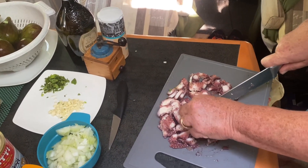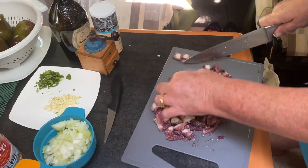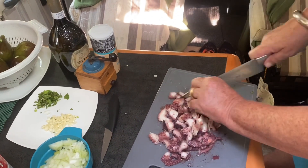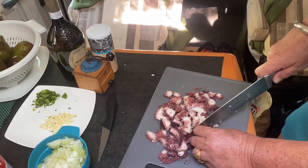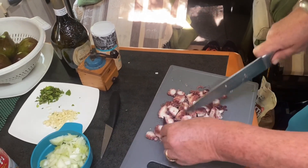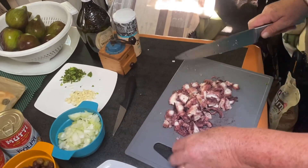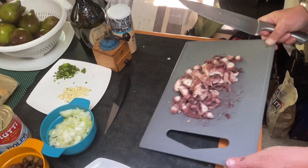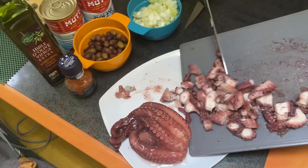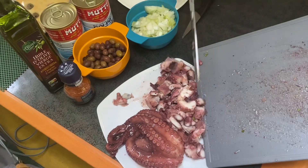Quand vous achetez du poulpe frais, il faut le laisser bien au congélo pour le travailler après, sinon il est trop dur. Vous le mettez au congélateur pour l'attendrir — ça attendrit le poulpe. Vous l'achetez bien frais, comme on peut acheter au poissonnier.